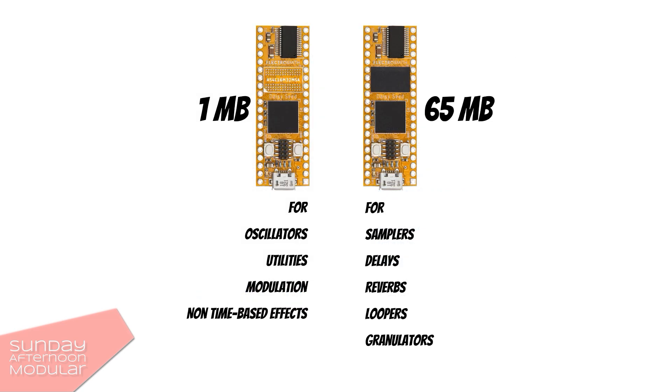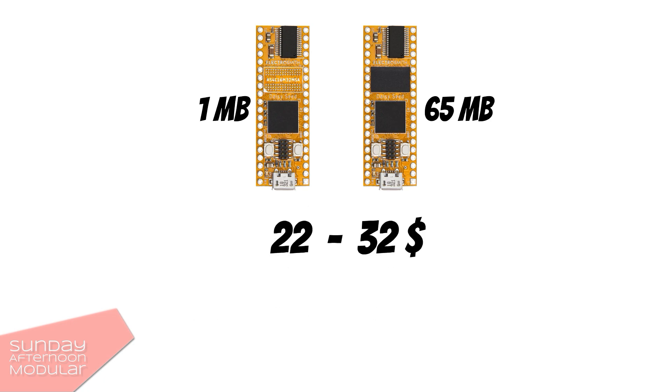It's available in versions with 1 MB and 65 MB of memory, either as a DIY kit or completely soldered. At the time I created this video, prices were going from $22 to $32.